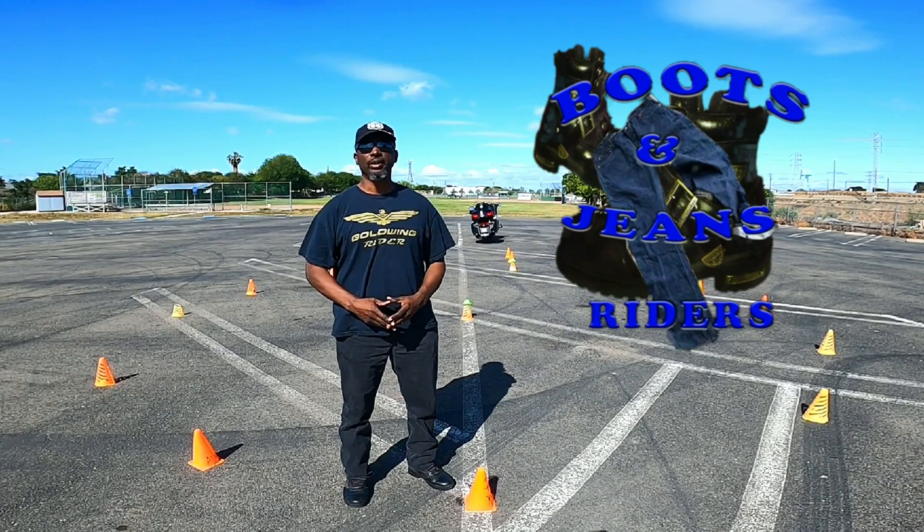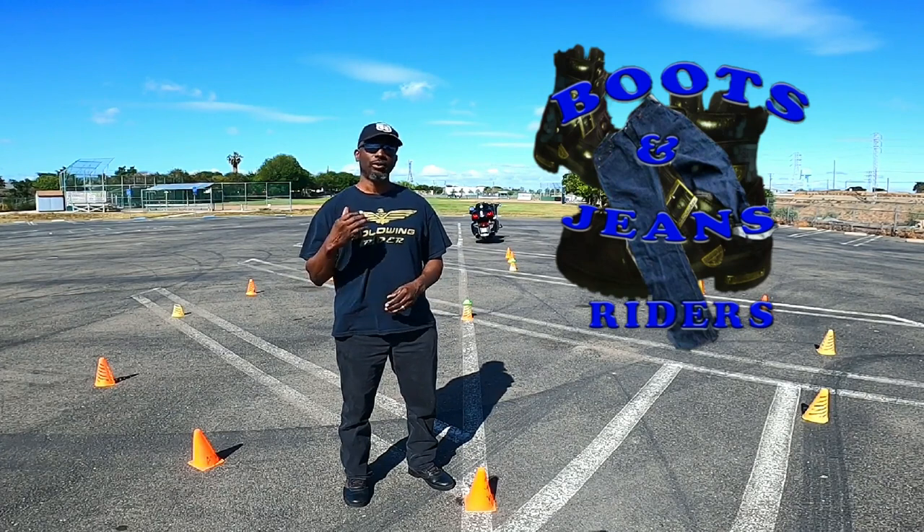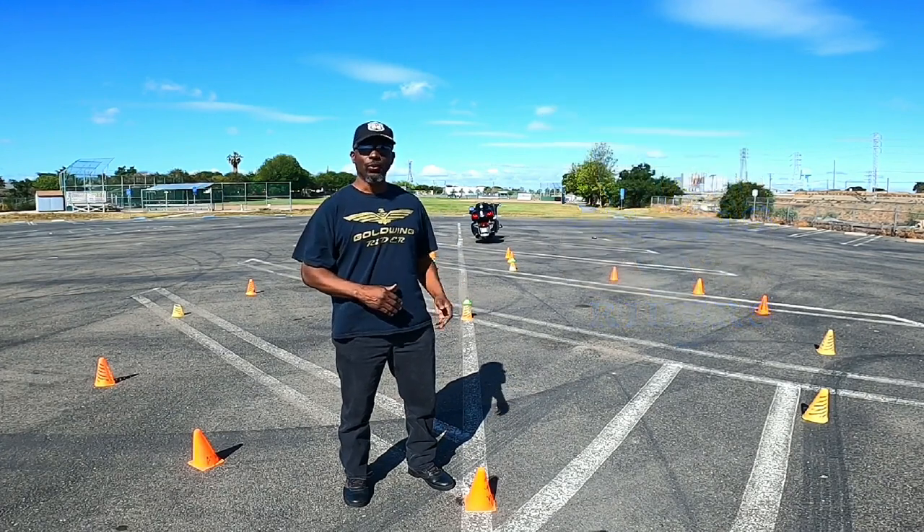Hey everybody, welcome to Boosting Genius Riders. I'm Rich, and today you get a chance to see the keyhole.